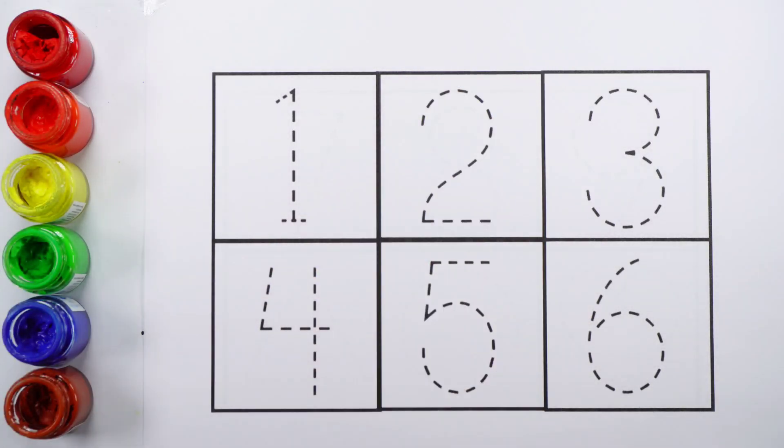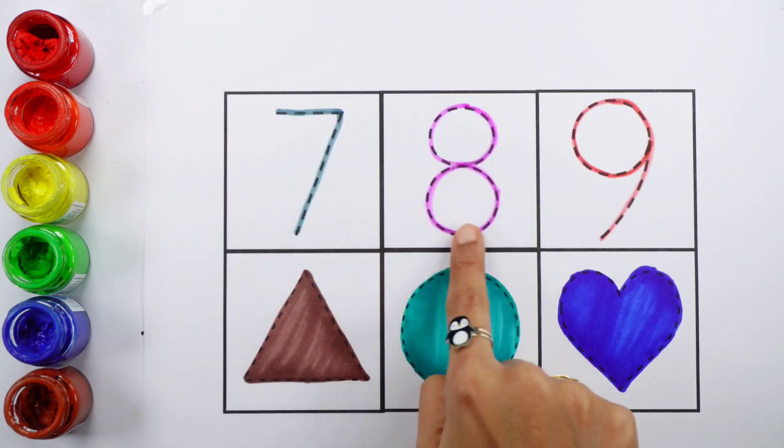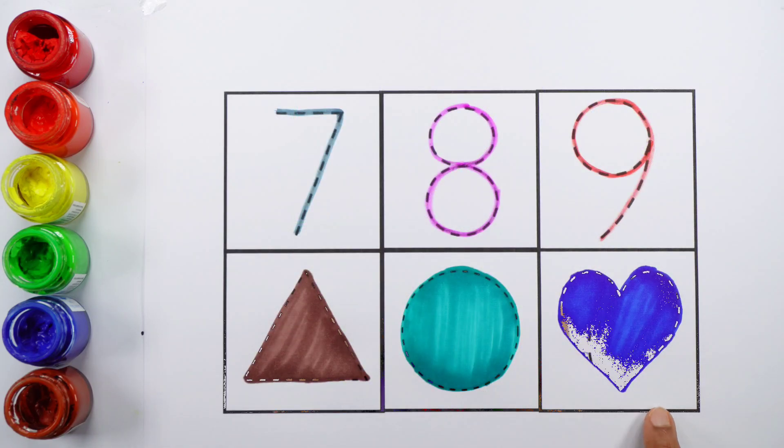Hello guys! One, two, three, four, five, six, seven, eight, nine. Triangle, circle, heart.